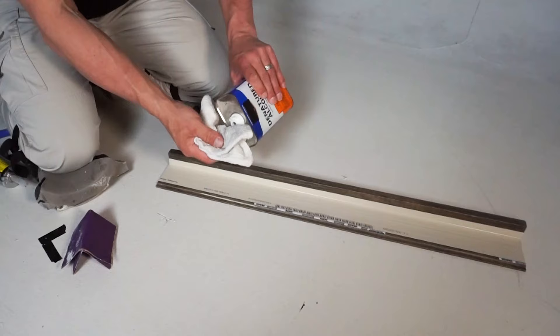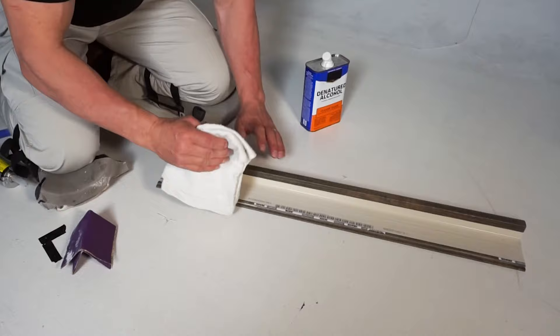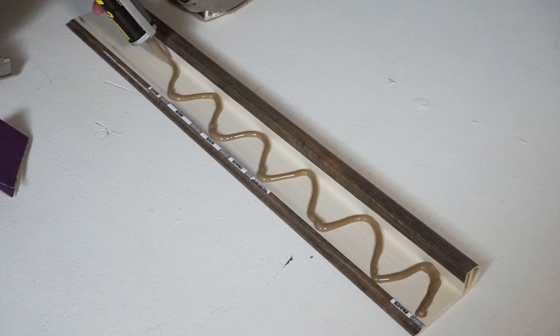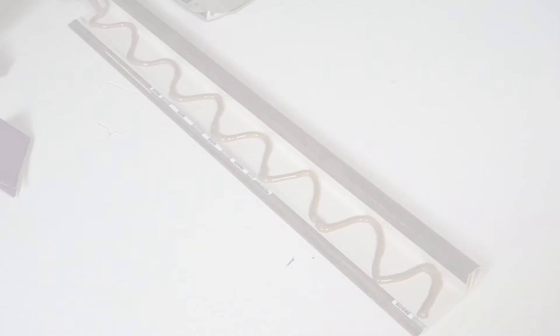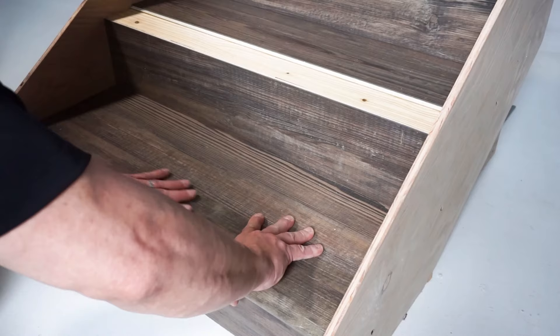Start by scuffing or abrading the underside of the nosing with coarse sandpaper. Abrade the non-printed side of the nosing and remove any dust with denatured alcohol applied to a clean cloth and allow to dry. Apply a liberal uniform bead of a premium construction adhesive such as Loctite PL Premium in an S-pattern the full length of the nosing. Position the nosing close to the edge of the installed flooring and rotate into place, applying firm pressure to ensure a flush fit to the stair edge as well as a level and flush fit against the flooring.